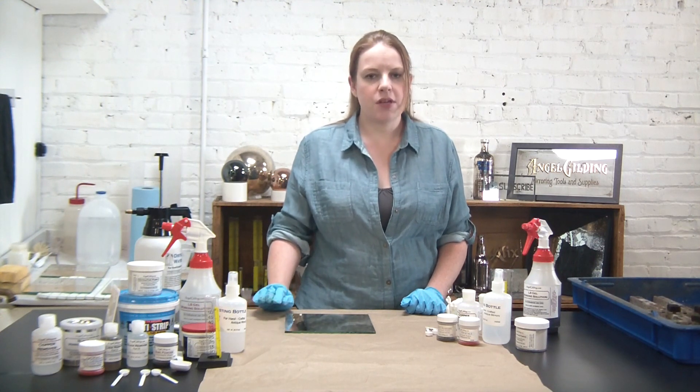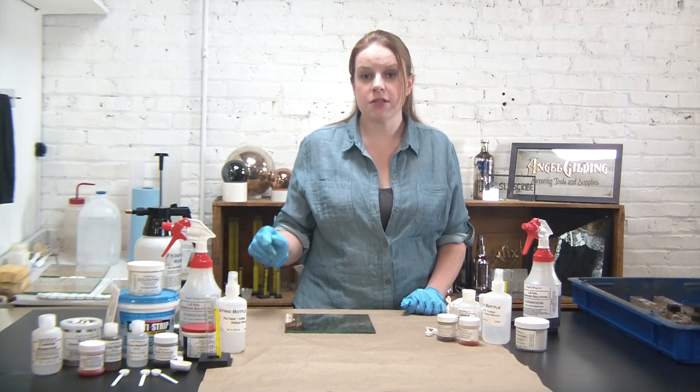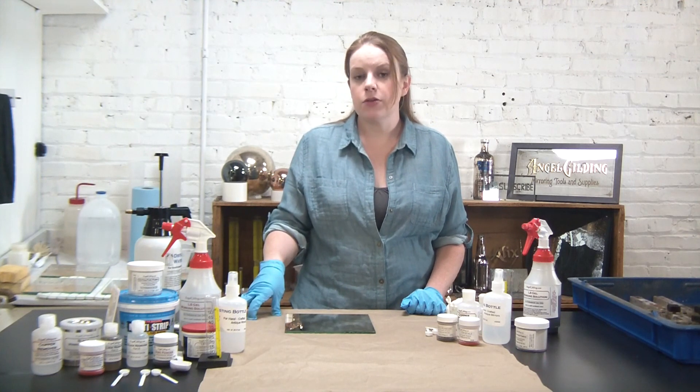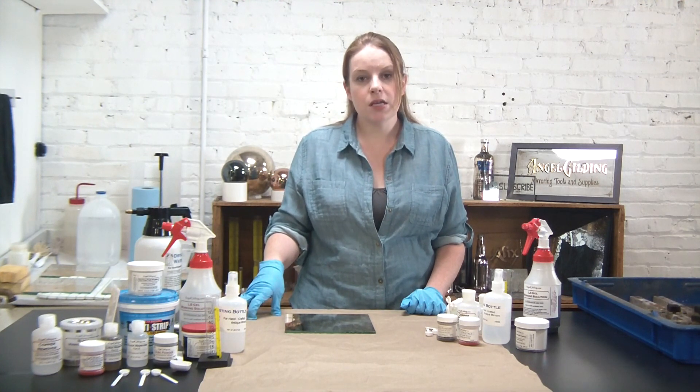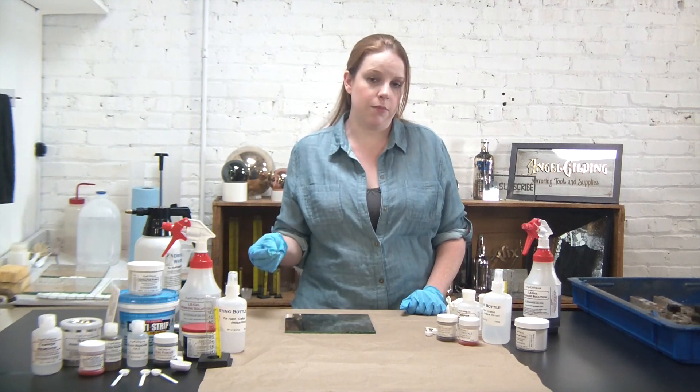We can use this kit to create some really beautiful unique antique effects on mirrors that you've purchased from a store. Now keep in mind that this kit is designed to be used with silver mirrors, and that really is the first step — to figure out if you have a silver mirror or an aluminum mirror.